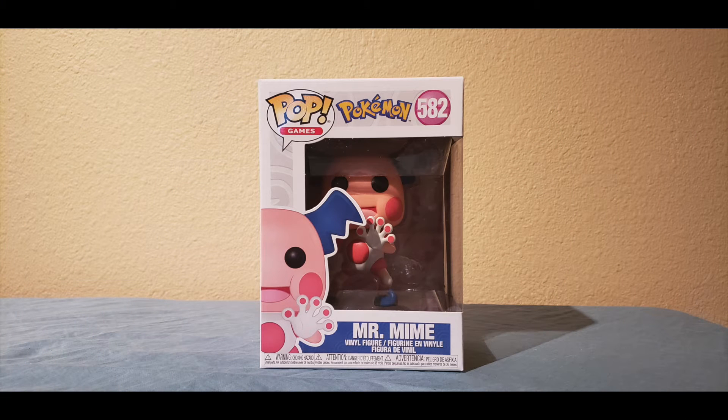Welcome to the Nintendo Power Zone! Guys, it's your boy Nice One. We are back with a brand new unboxing video. What we have here today is the final Pokemon Pop in Wave 2, and it's Mr. Mime.